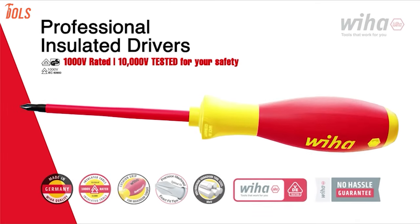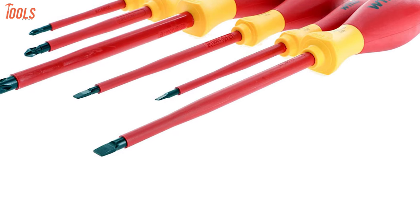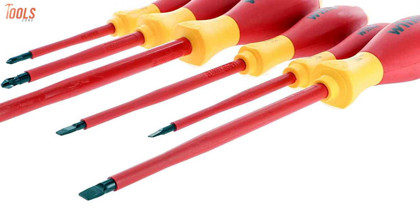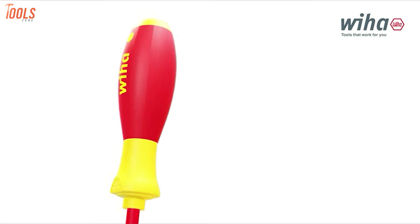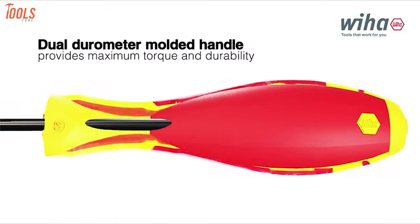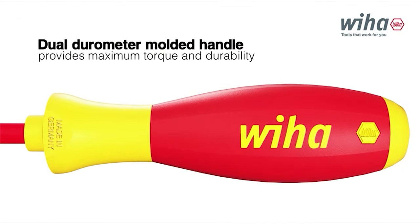Introducing the Weha 32092, an extremely insulated screwdriver set that exceeds numerous safety standards to keep you apart from any accidental issues when dealing with tightening or loosening tasks. These insulated soft finish cushion grip drivers have Weha premium quality tool steel with black oxide finish to provide you with high strength and corrosion protection.